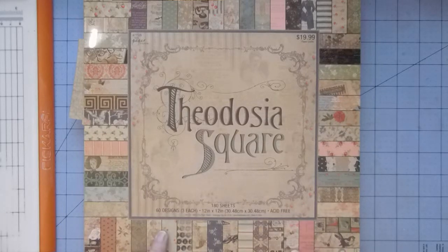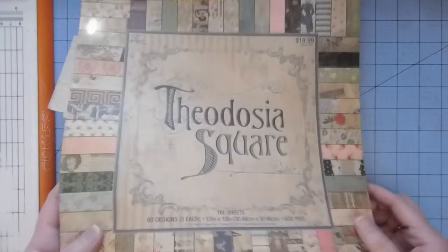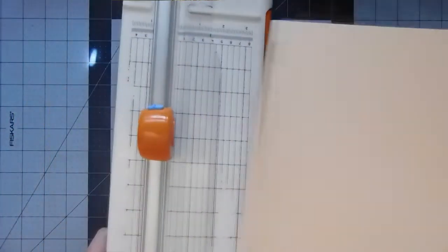This is from Hobby Lobby, the Paper Studio, but very basic. Today I think we'll just go ahead and work on the cover, and then tomorrow we'll talk about the pages and things like that. I'm going to use a file folder to do the cover, and I'm going to make this one 9 by 6.